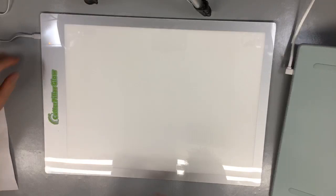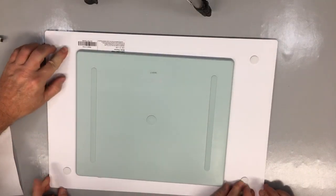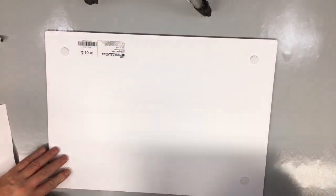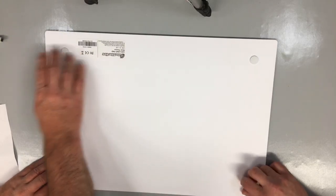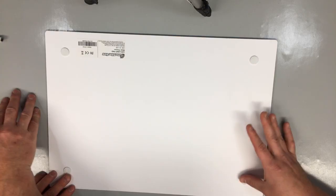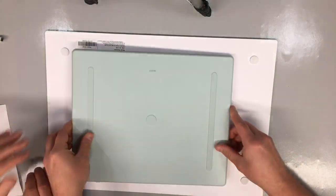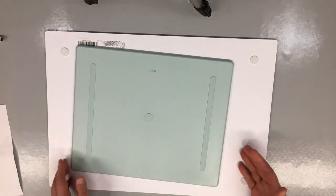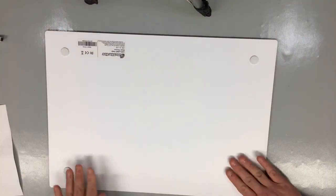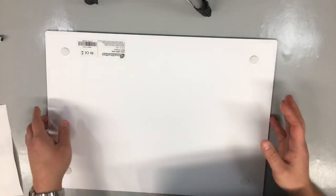Let's flip them over so you can see the bottom. The Caterpillar Glow has four feet - they're not really silicone, they feel more like foam pads. The Cricut Brightpad has three silicone feet plus one in the middle, which gives you more stability. The Glow's feet feel like a heavy-duty foam.